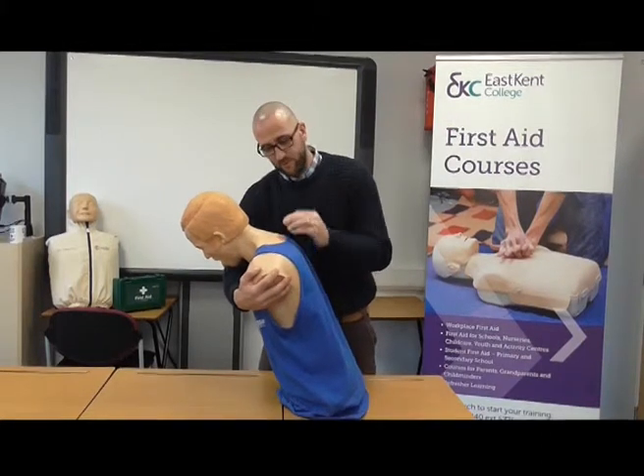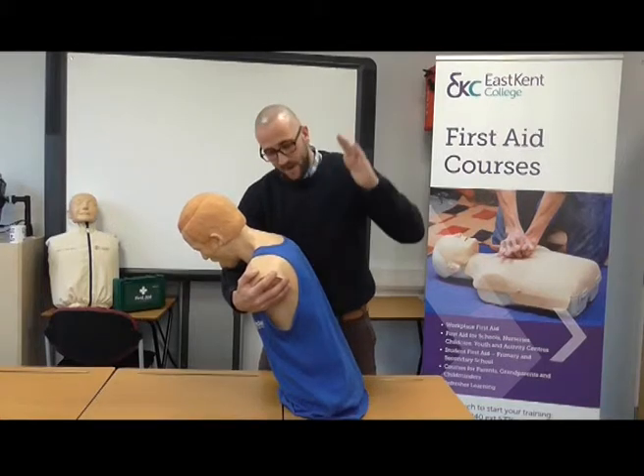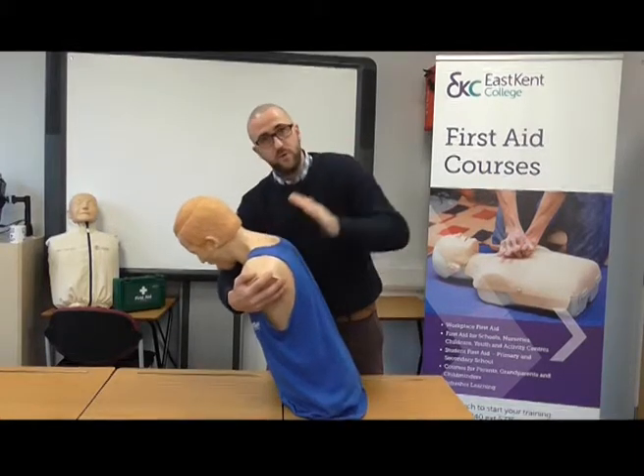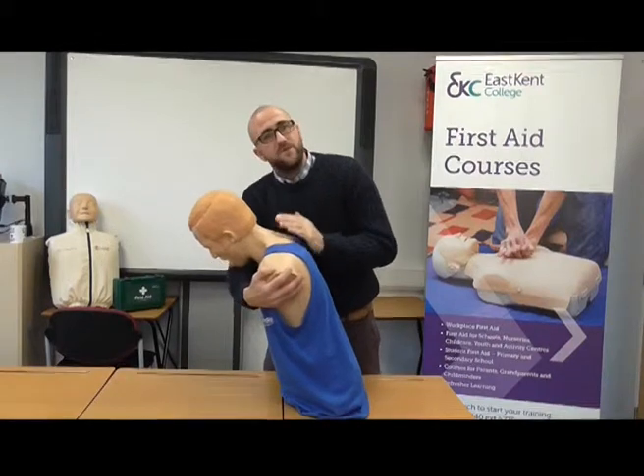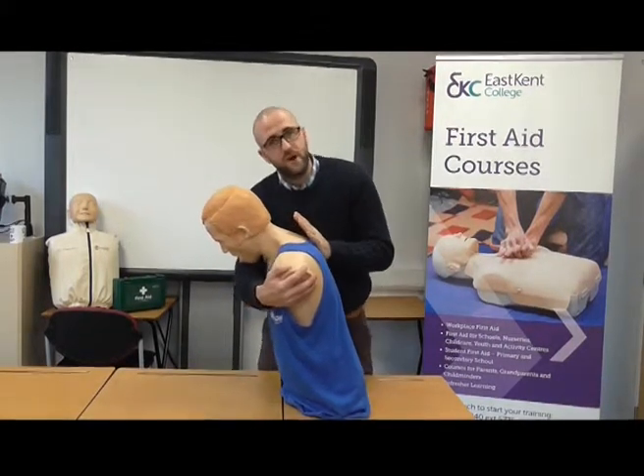Next we're going to do five back blows, in between their shoulder blades, using the heel of one hand, hitting them quite hard: one, two, three, four, five. This is to encourage the object out of the mouth. Those are called five back blows.